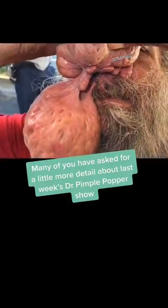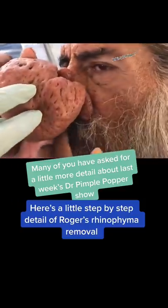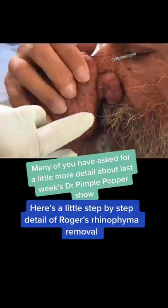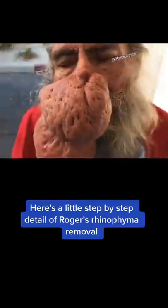As you know, I did not do the surgery. Dr. Bennett gave it a go. He is a wonderful Mohs surgeon, but we realized, both of us, that we needed to do this under general anesthesia.